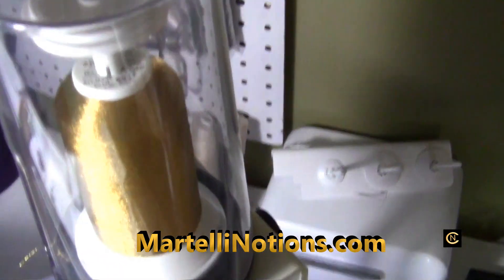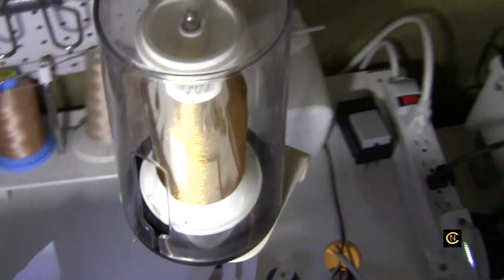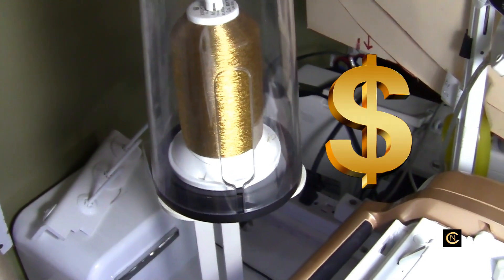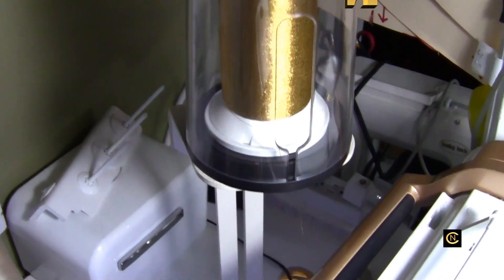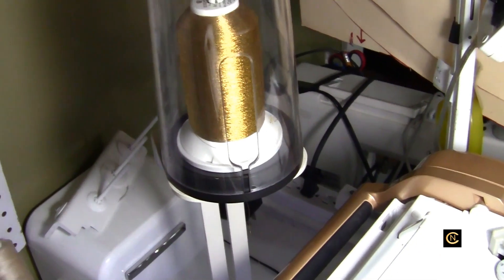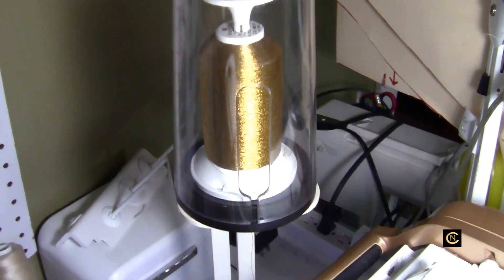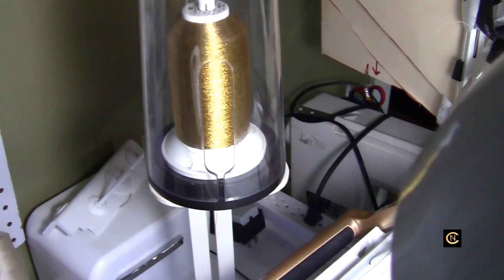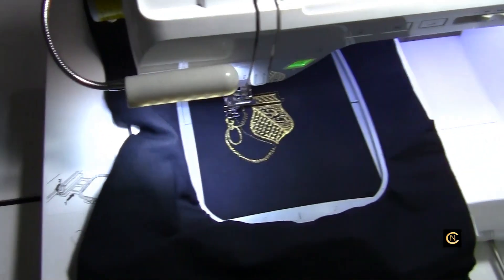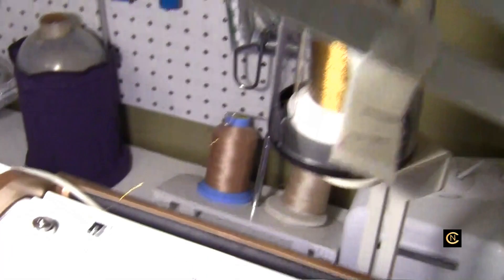And this stand you get on Martellinotions.com — Martelli, M-A-R-T-E-L-L-I notions.com. Now, I want to warn you: if you're a cheapskate, don't go there, because this is costly. This is industrial quality. If you're just a novice and you're not into this seriously, don't bother going there and complaining about how expensive it is — us serious sewers who pay money for our equipment invest in products that are going to last.